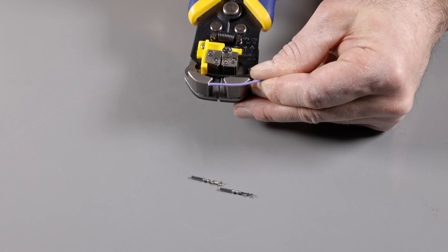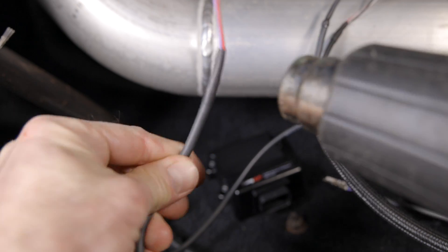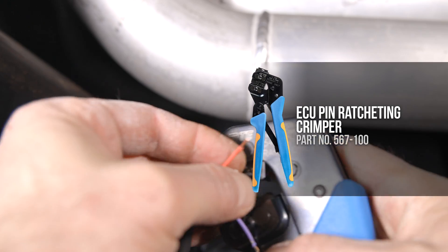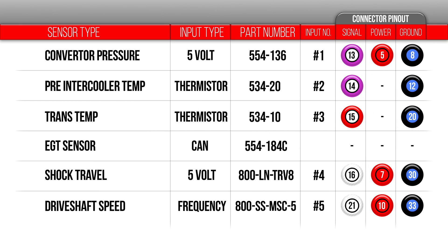With our sensors all installed, we can now start on the wiring. Crimping and terminating wires is tedious work so take your time. It's imperative to get some good solid crimps, and that starts with using the right tools. I'm using Holley's ECU ratcheting crimper tool. Once you've crimped on the pins, it's time to pin our connectors — take your time here and refer back to your diagram.